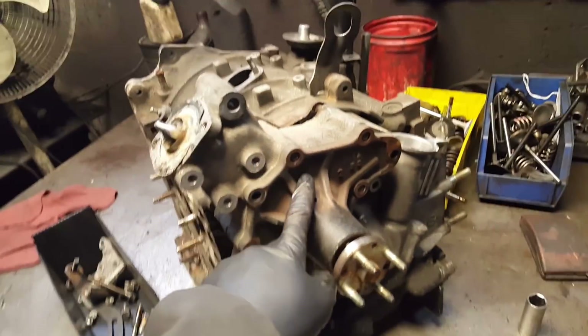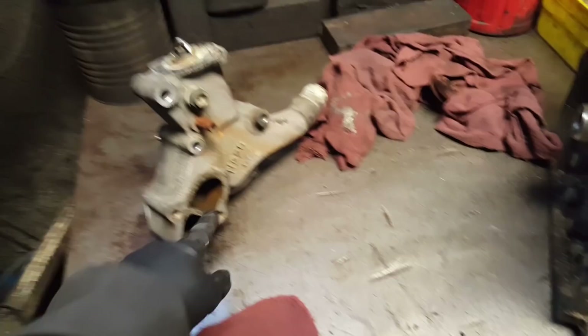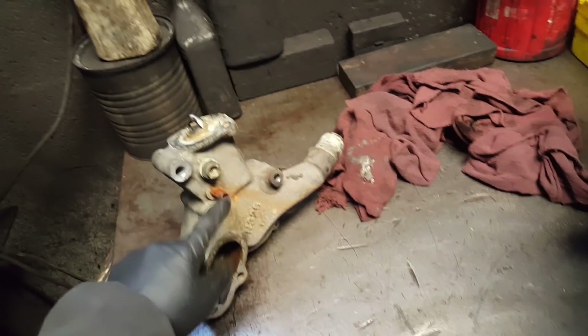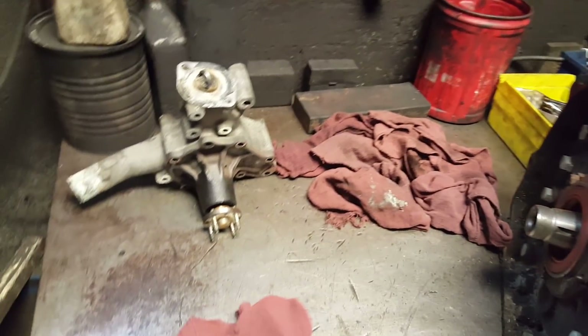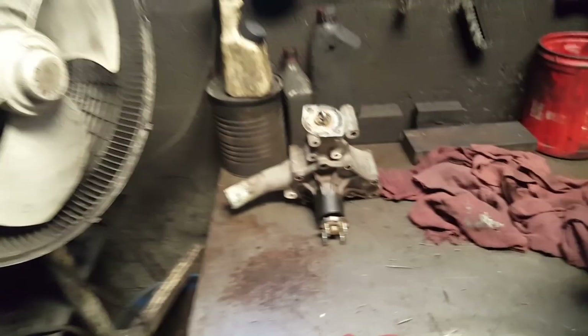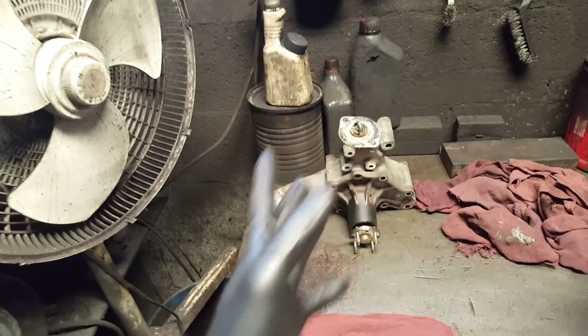I removed the 13s and 12s — water pump housing is off. I'm going to put a new one on this engine. If you guys need the old water pump housing, let me know — it's free, I can sandblast it for you. Add me on Instagram or leave a comment below. All you have to do is cover shipping.